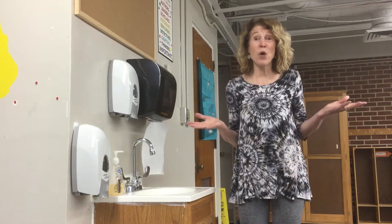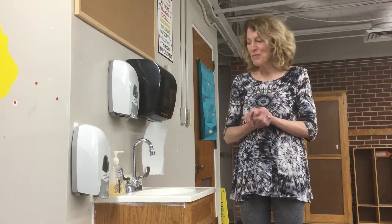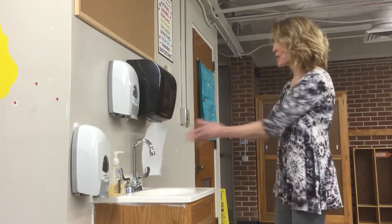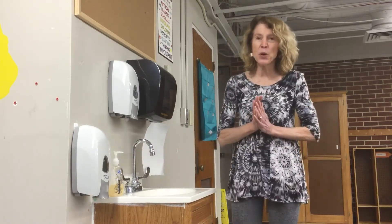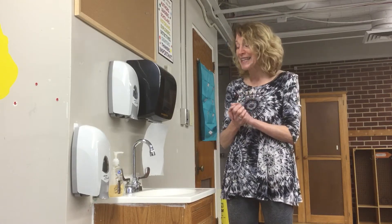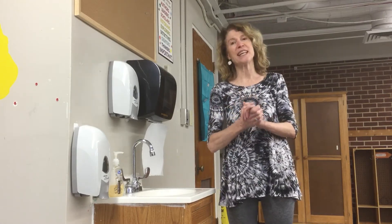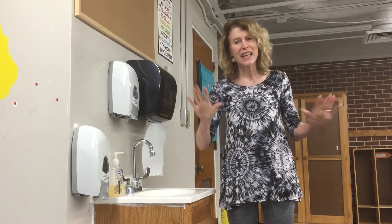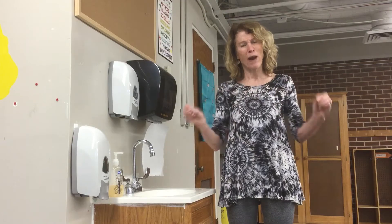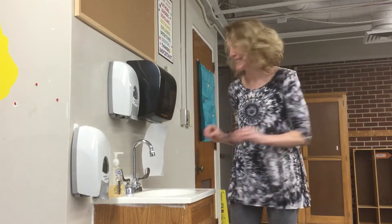Okay, here we go with more hand washing. You're going to be using water, soap, paper towel, and most importantly, time. So today we will go ahead and sing the ABC song, not rushing — good practice — and see if it will take the exact right amount of time to wash your hands.